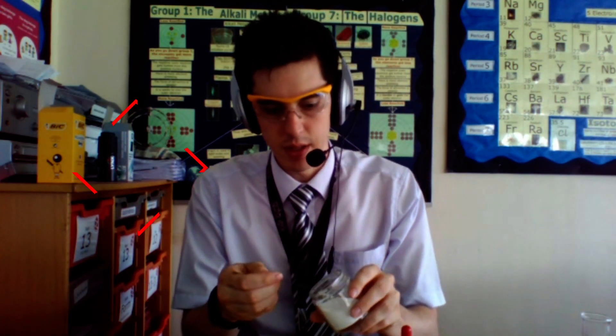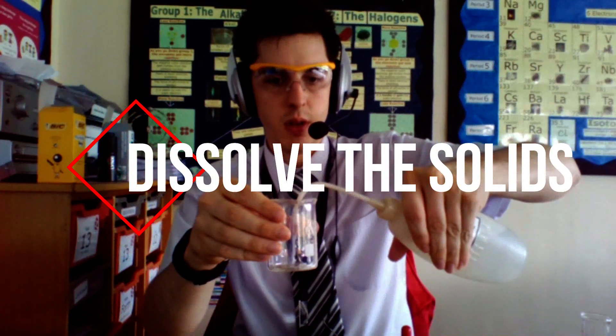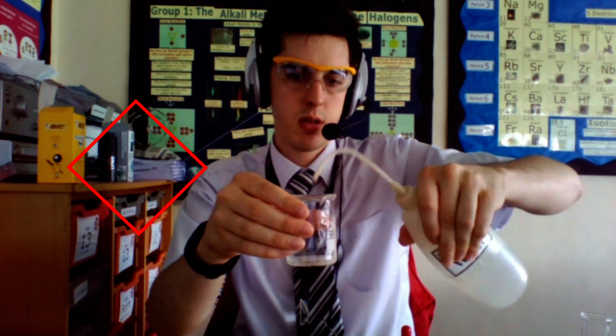So the very first step is to get a spatula of your sodium chloride, dissolve it with a little bit of water and then stir it until it's fully dissolved.